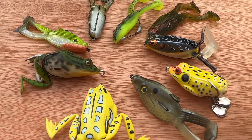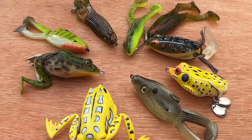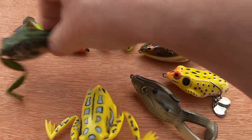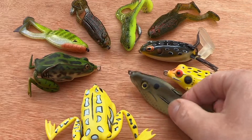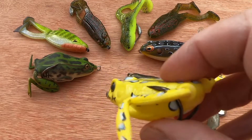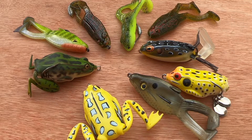As with all of these, the usual color rules apply: dark colors in low light conditions, bright colors to annoy fish, more natural colors if you think they're going to get a good look at it. Shad colors work when they're chasing baitfish — that's where the buzz shad will work well. Try more garish colors sometimes to annoy pike, whatever type of frog or buzz bait you're using. Just try to be different — sometimes that can work.